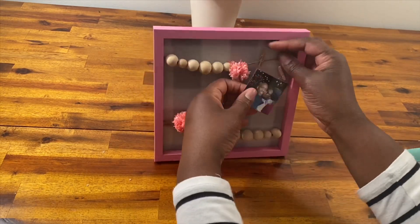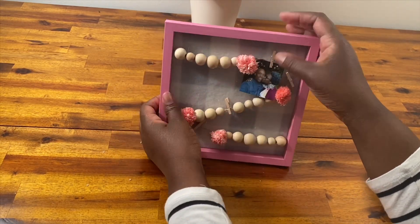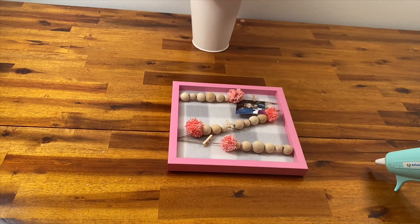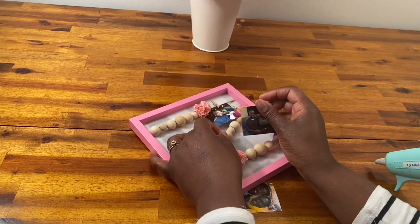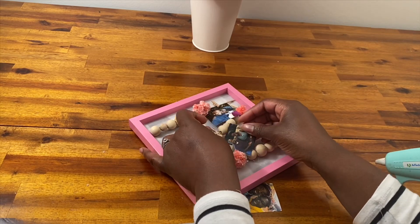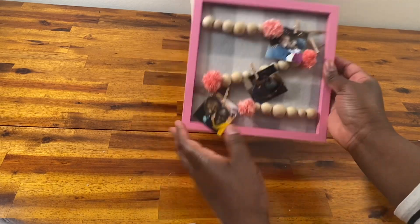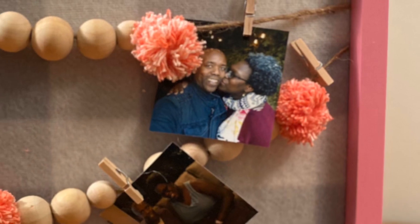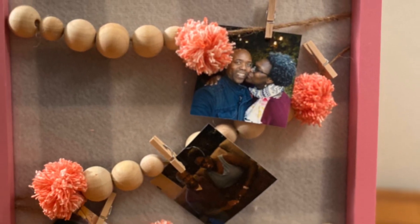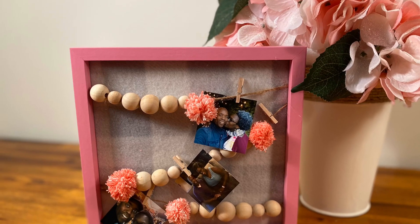Next, I'm just going to pop it right back into my frame. They had black frames there as well, and I think they may have had white. I grabbed this pink one because I knew I wanted to use it for Valentine's Day, and it would be one less step to have to paint the frame. Then I'm going to put my mini clips on there, make sure I have space for my pictures, and then add pictures of my love. I'm not sure if he's going to want to put this pink frame up, so I think this is going to be more of a decoration for the house. And there we go — I absolutely love how this came out. It has kind of a farmhouse feel, but it's nice and festive for Valentine's Day.